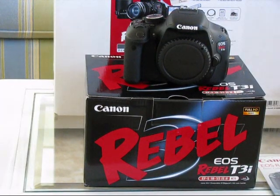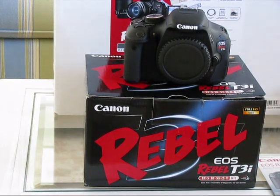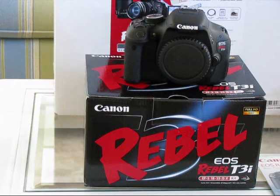My new camera, the Rebel T3i. In the future I'll be using this to take the videos, so hopefully I'll have better quality. And as time goes on, I'll do a review on it to let you know how I like the new product. Thanks for watching.